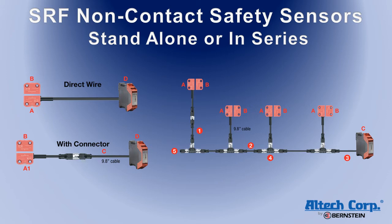The SRF non-contact safety sensors provide two OSSD outputs. The outputs are 24 volt, PNP normally open, 100 milliamp — similar to the outputs commonly used on light curtains and other solid state devices.